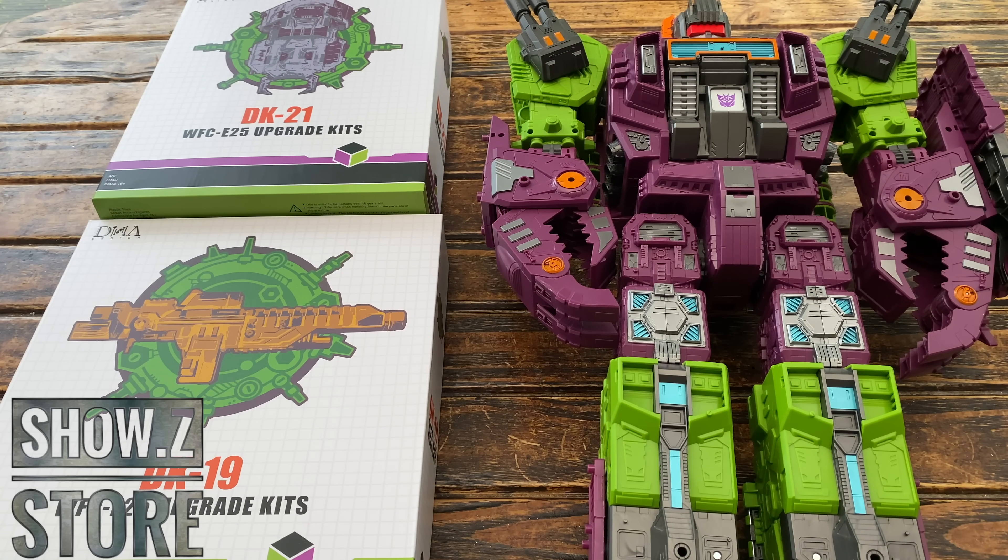The first kit is DK19. This comes with personally one of my favorite accessories — finally a G1 accurate looking blaster for Scorponok. This was an accessory I really wished Hasbro and Takara Tomy had actually packed in with the original version. You can see it looks absolutely fantastic, a really beefy looking weapon. It is comprised of two components, which we'll demonstrate when we get him transformed into base form, but the sculpt work looks excellent, as do the subtle highlights of silver on the outer section of the blaster.